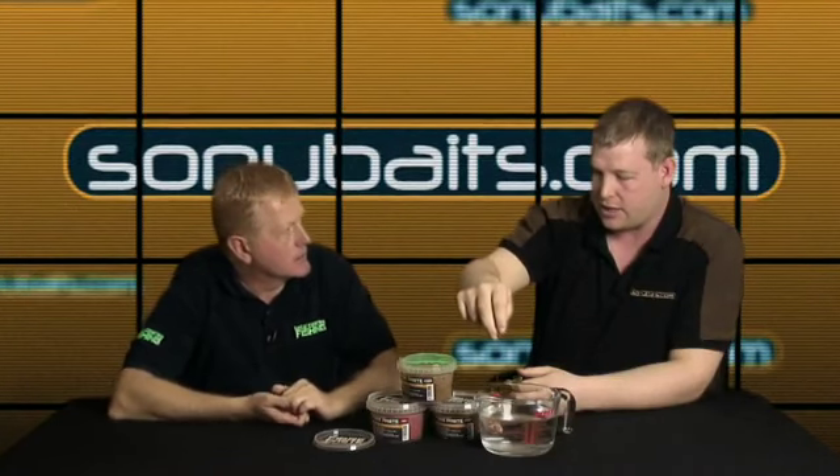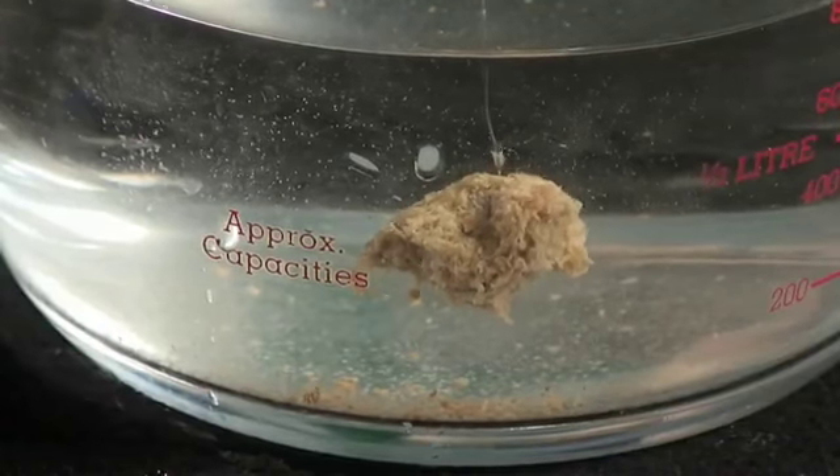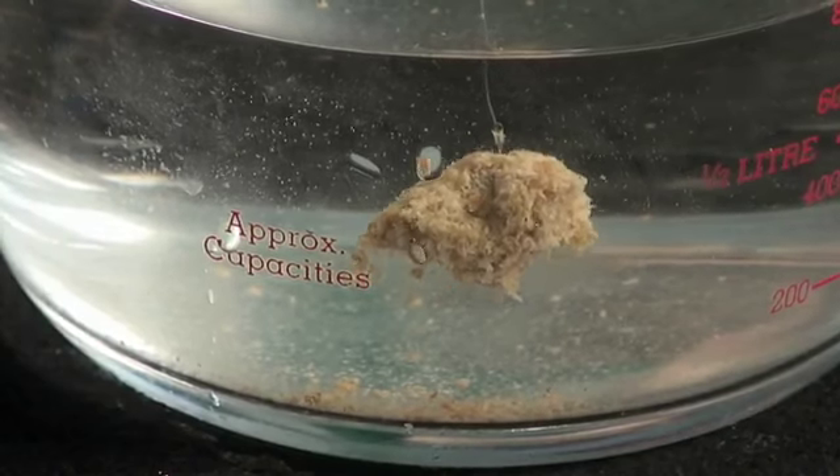It's been field tested by people like Andy Finley - he was using it last year through the summer and had some fantastic results, especially casting at cruising fish. It's just a way of presenting a paste bait that's never been available before. We know carp in particular love paste and this adds a whole new dimension.